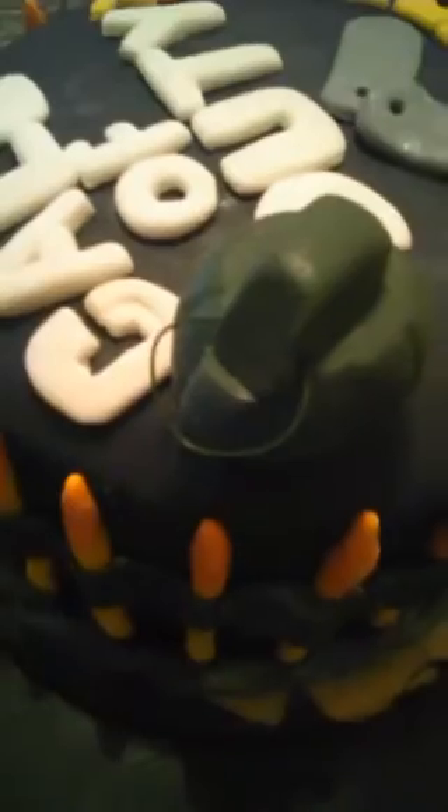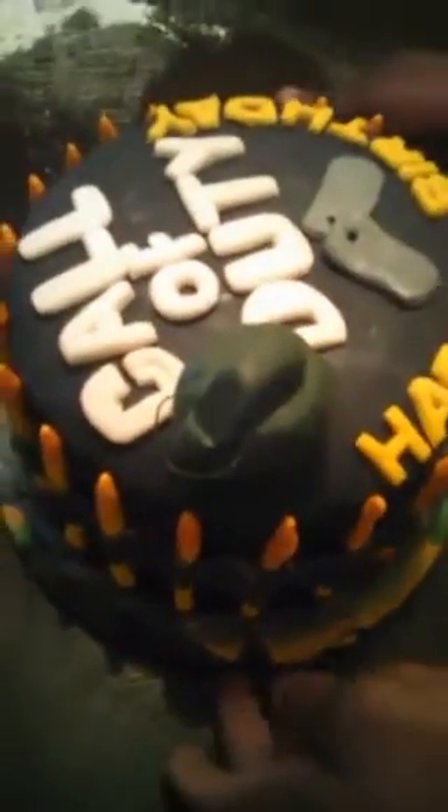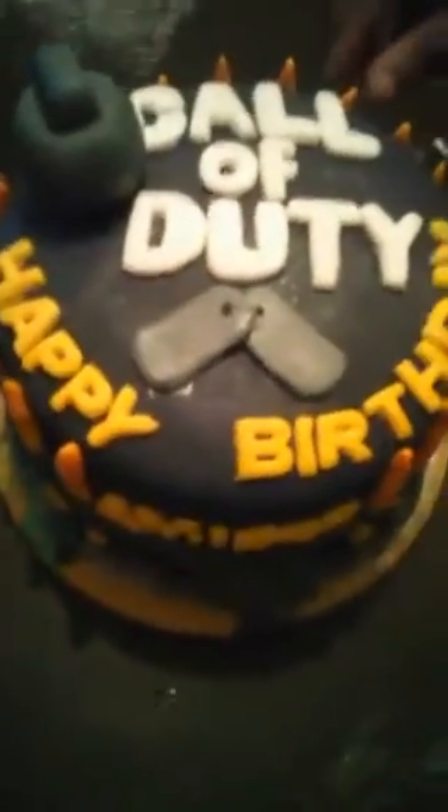Y'all going to see the little grenade pin on the grenade, you heard me? The grenade pin — you got to have details to it. You know, when you pull it, you got five seconds to throw it. So that's it, guys — that's the end of the cake, and it's done.